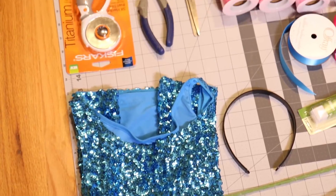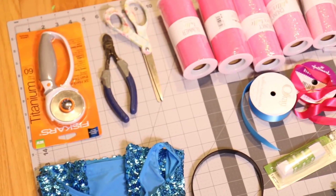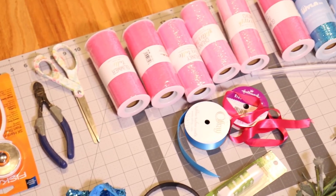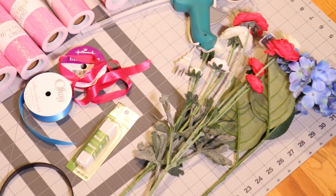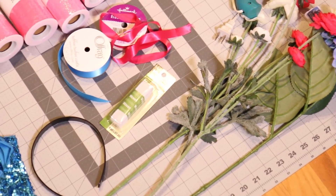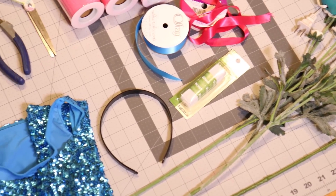For this tutorial you will need a sparkly shirt, a rotary cutter or scissors, lots of tulle, ribbon, glue gun and glue sticks, some flowers, elastic, a headband, and also maybe some rhinestones.